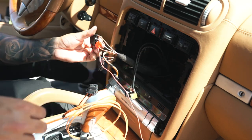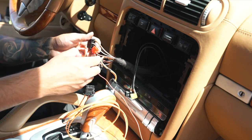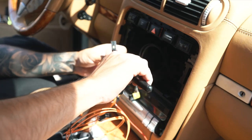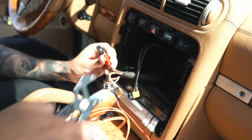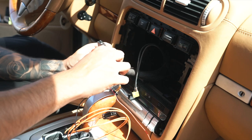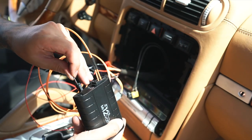Do the same exact thing with the black wire to the brown wire. Double check it, then the red and black cable goes ahead and connects to the back of the adapter.